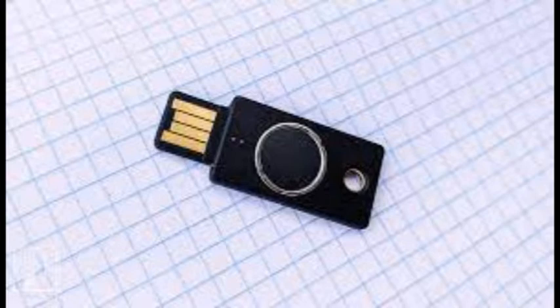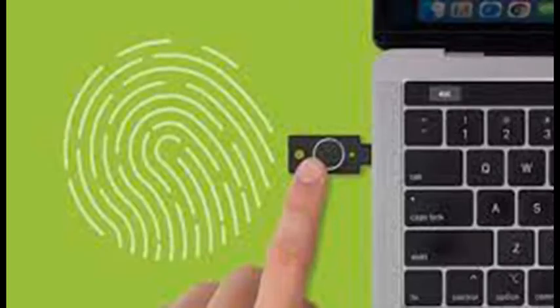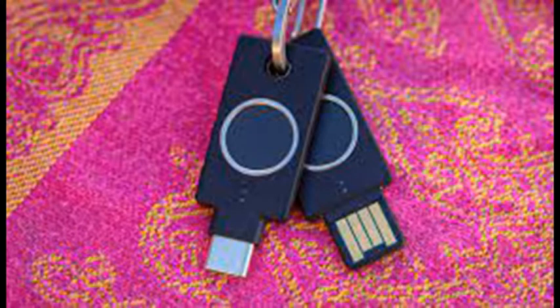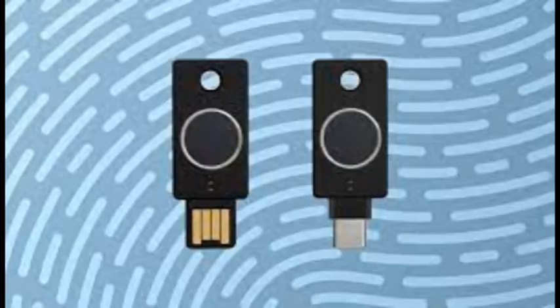Instead of Yubico's trademark circular gold tap-sensitive disc, the C Bio has a large black circle with a raised metal frame. This circle is the fingerprint reader. Yubico didn't provide any information on the reader's construction, so it's not certain how well it would hold up on a key ring. The silver ring is capacitive, like the gold disc on other YubiKeys, and ensures it's being touched by human skin and not accidentally triggered or part of an automated attack. Two tiny LEDs near the USB-C connector let you know when the device accepts or rejects your fingerprint and when it's requesting biometric authentication.